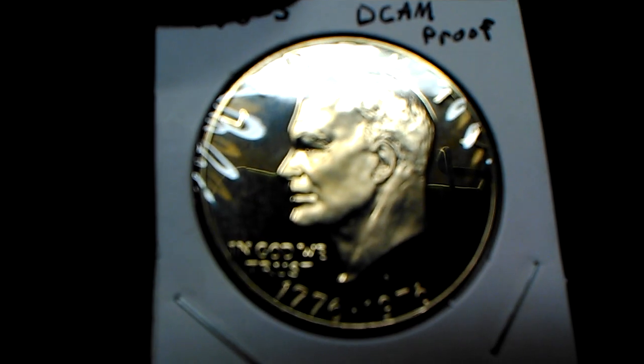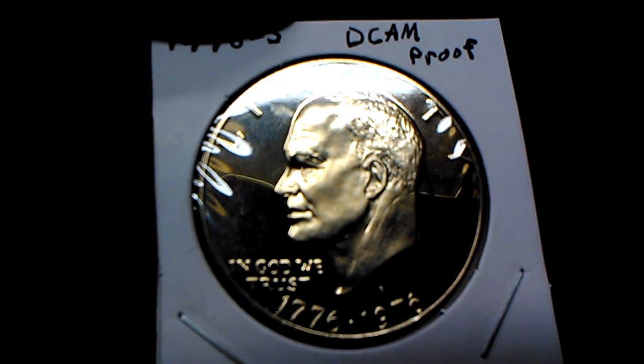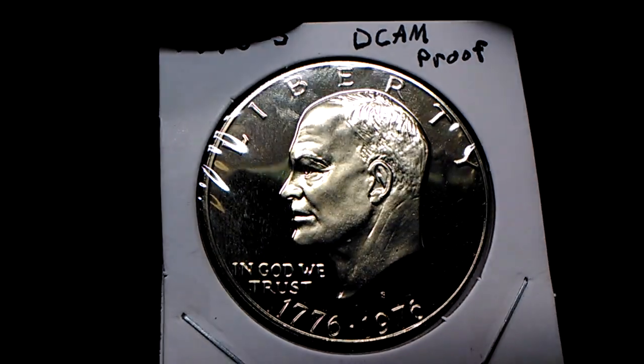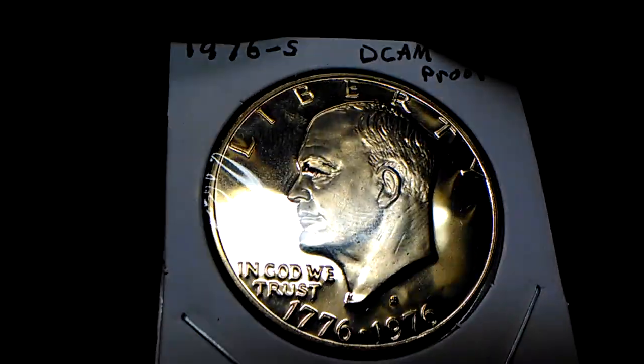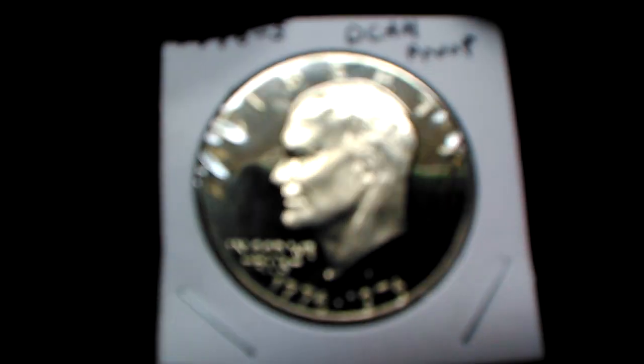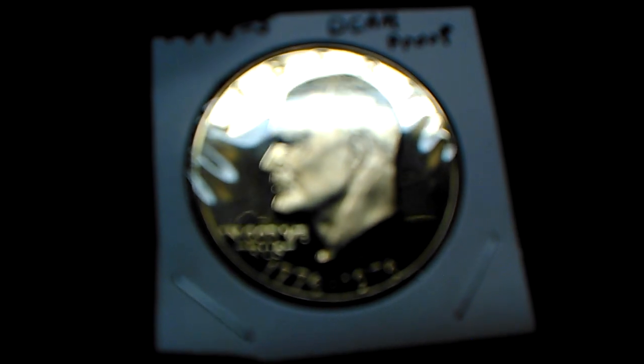I love bicentennial coins — I'm a bicentennial baby and those are my favorite coins. I like the size and the weight of an Ike dollar, or Eisenhower dollar, whichever way you want to put it.